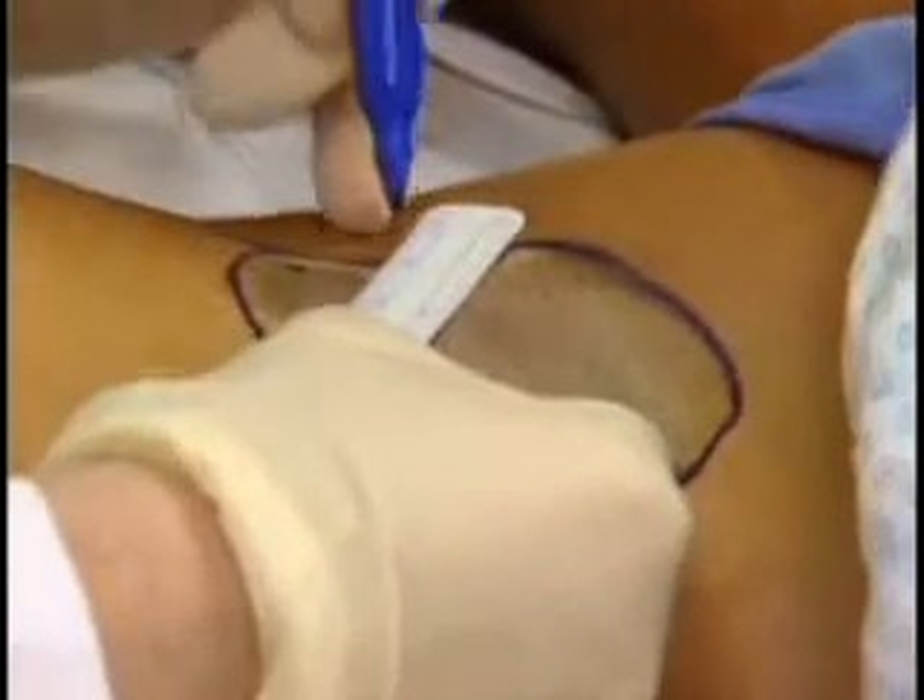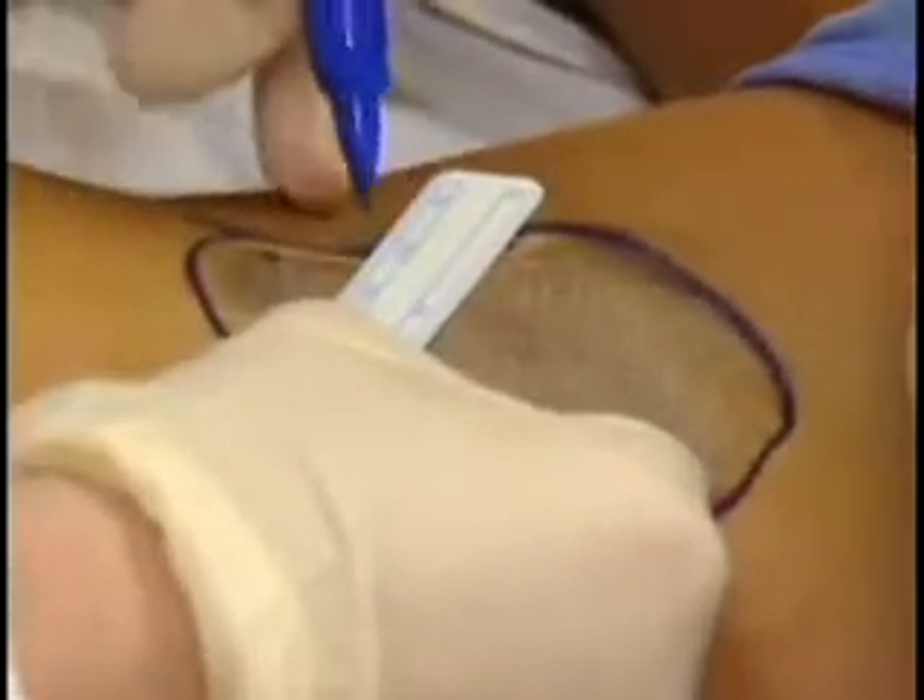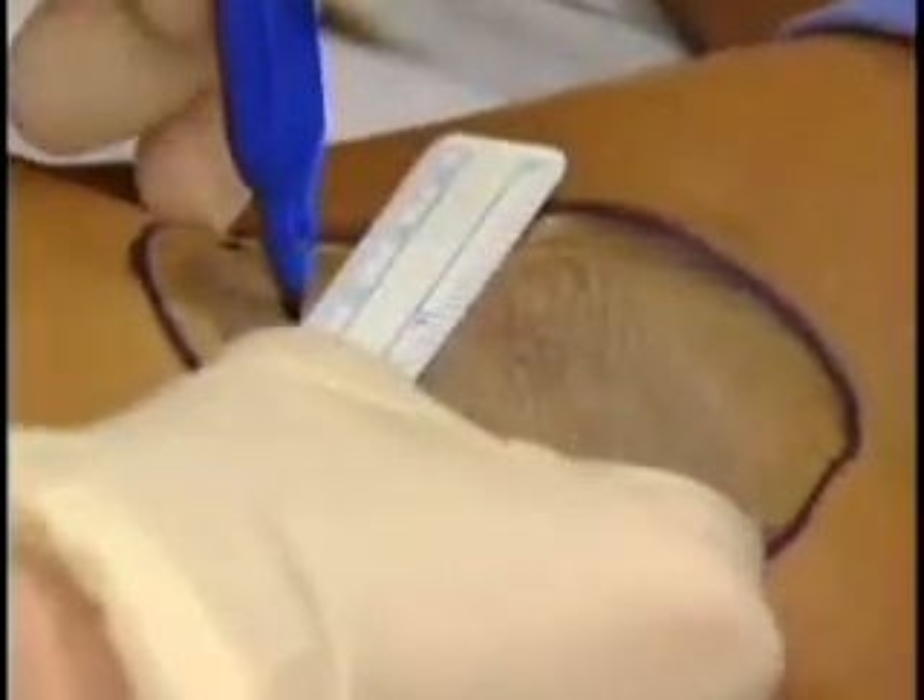With the surgical marker and a ruler, mark the injection sites. To maximize coverage of the affected area, place the marks 1 to 2 centimeters apart.